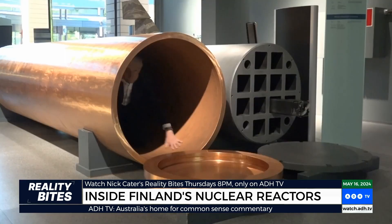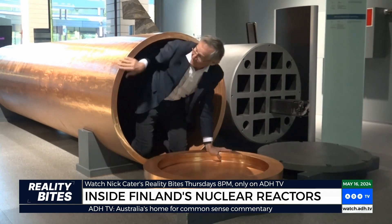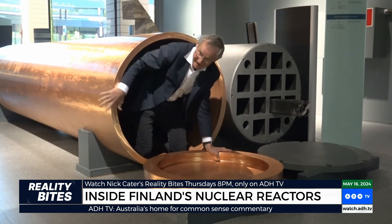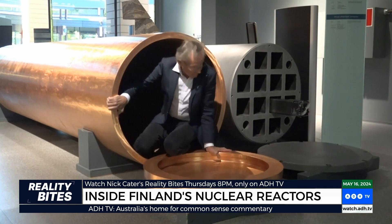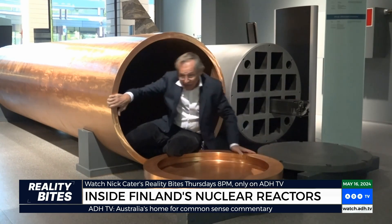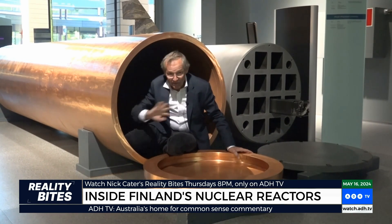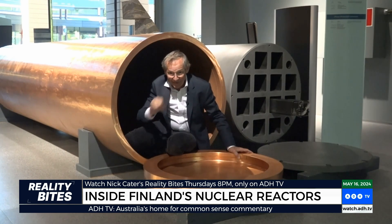This is one of the copper containers — the copper canister. This is exactly the type of thing that the spent nuclear fuel rods will be contained in. First of all they'll be put in this contraption — twelve of these things — then packed in here and sealed. Once it's in there, no problem, no radiation whatsoever — but then comes the overkill.